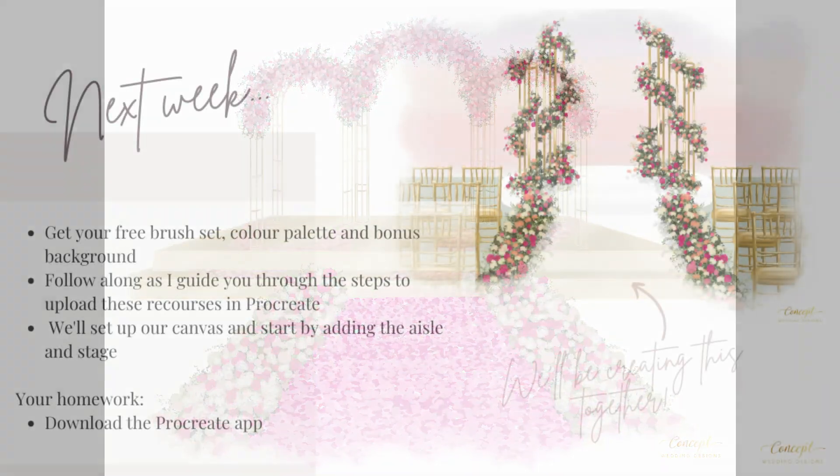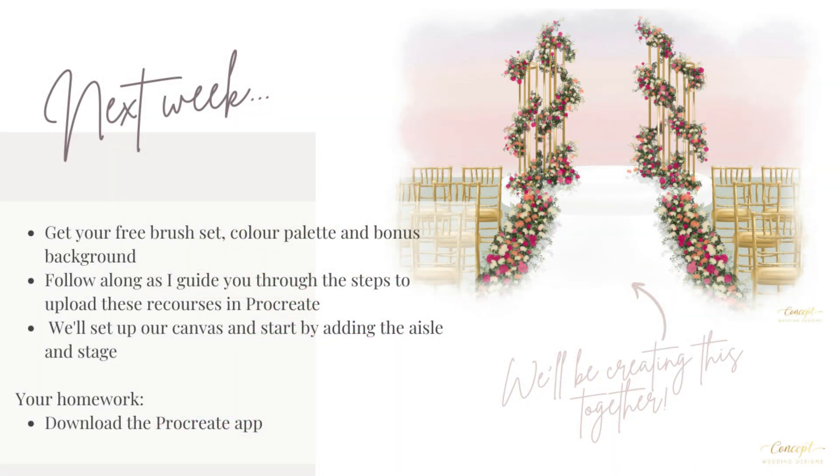In next week's mini lesson I'll share with you a free brush set, which is going to be a sample of the larger ceremony brush set available in the main course. I'll also include a beautiful colour palette as well as a bonus background, and I'll show you how to set up the resources in Procreate. We'll set up our canvas ready for our illustration and get started by creating our aisle and stage.